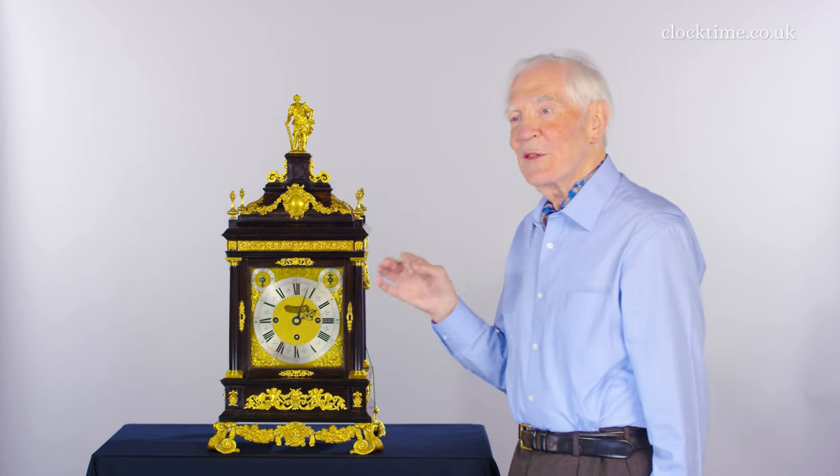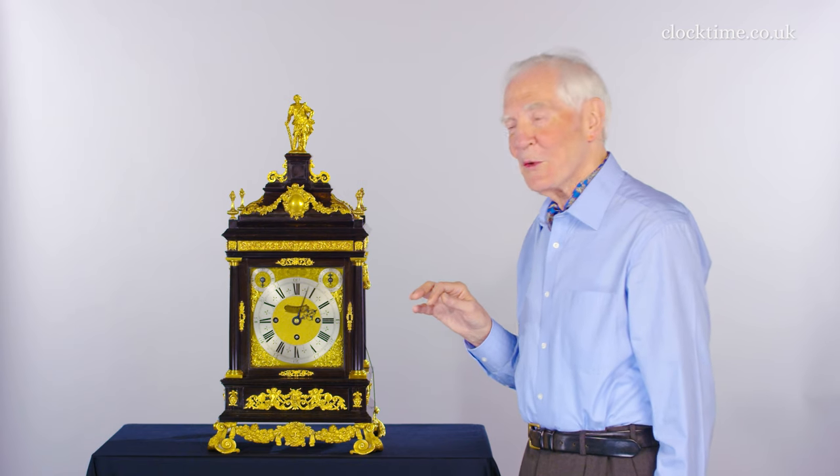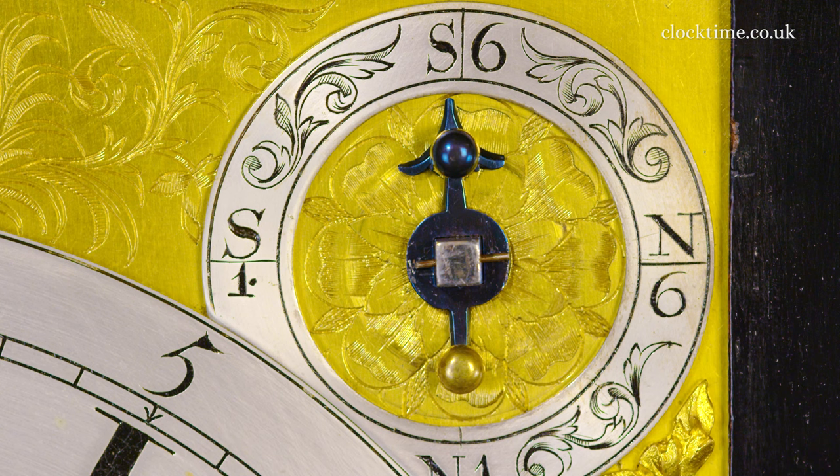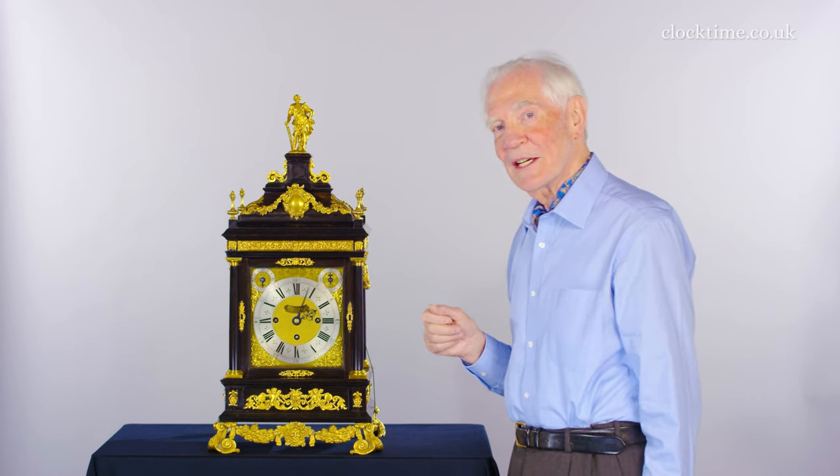It gives you a peal of six bells for each quarter. But if you don't like it, you can actually adjust it down to one bell, or you can turn the strike off altogether during the night.